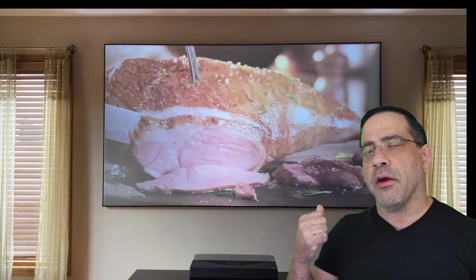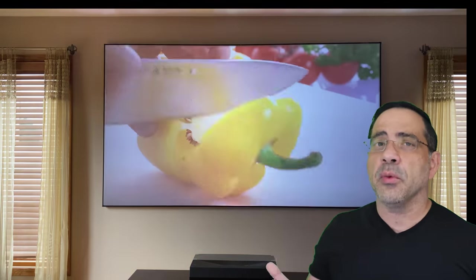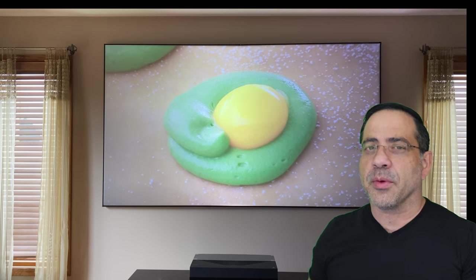Just as you can see here, this is my living room with the blinds open. I don't have any can lighting above, but it's a very well-lit room, and you can see the kind of image quality I'm getting from a projector. This is something that you can implement really easily.